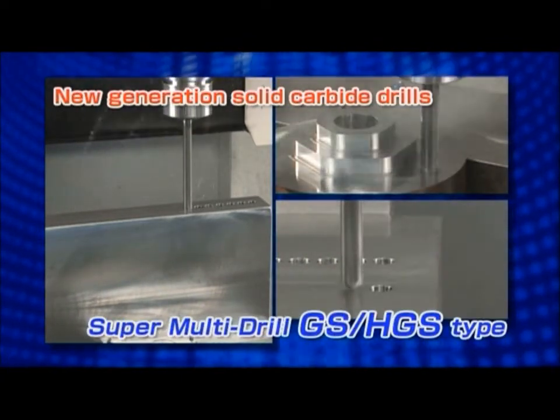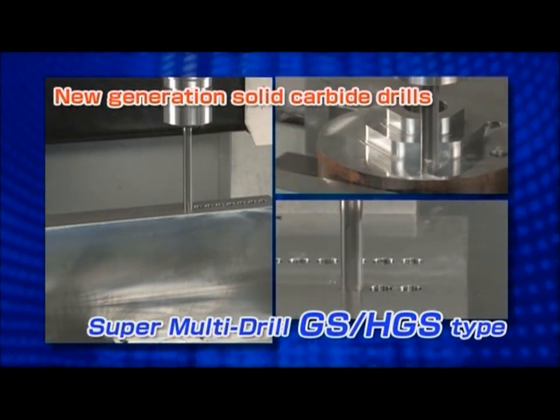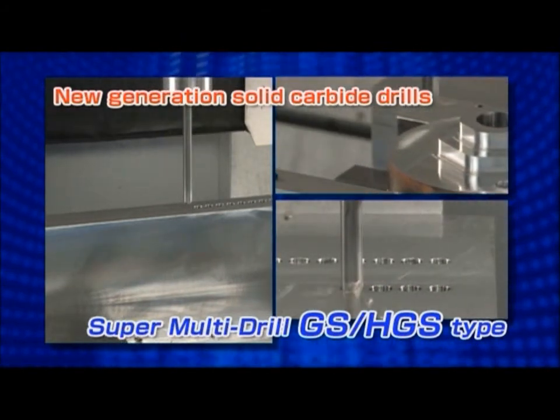The Super Multidrill GS-Type and HGS-Type have unmatched ability and cutting performance.